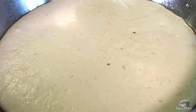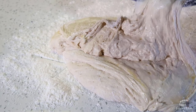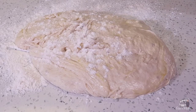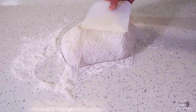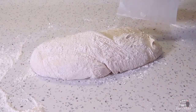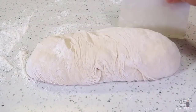When the dough has risen, generously flour a clean workspace. Use a floured spatula and transfer the dough onto your workspace. Sprinkle the top with some more flour, and using a scraper, knead the dough for about 2 minutes. Use the right amount of flour — don't add too much. We don't want a heavy and hard dough; we want the dough to be real nice and supple.